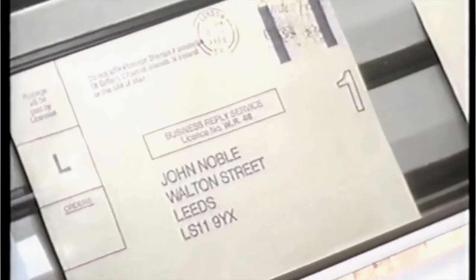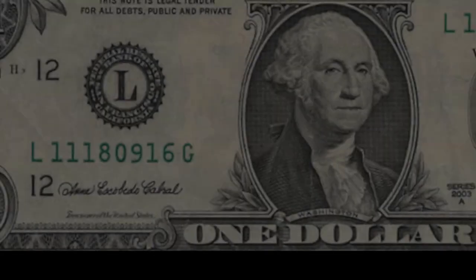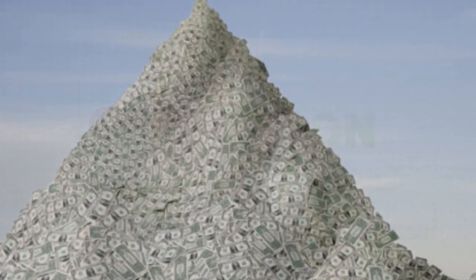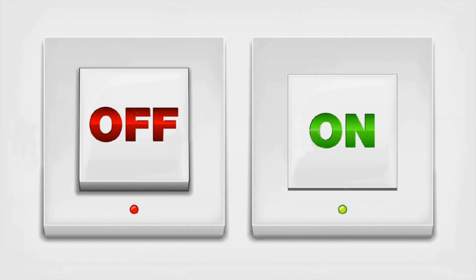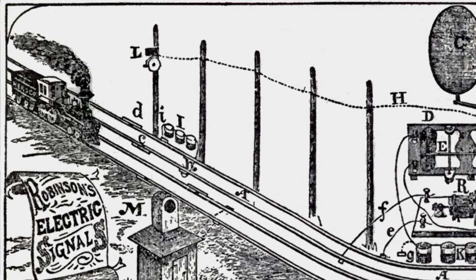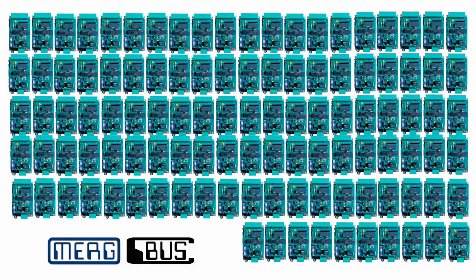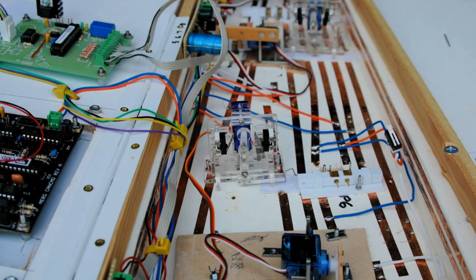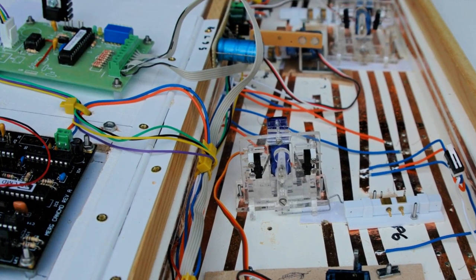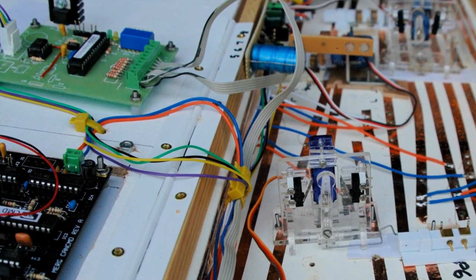CBUS supports various types of message, but the only type of interest at the moment are accessory control events. Each of these events has a unique number, and there can be over 4 billion different event numbers, which should be ample for most layouts. Each numbered event has two possible states: on or off. CBUS wires can be up to 100 metres long, but bridges can be used to link separate CBUS segments if longer distances are required. Each CBUS segment can support up to 110 modules or nodes. My own layout has just 4 modules and the bus is under 3 metres long.